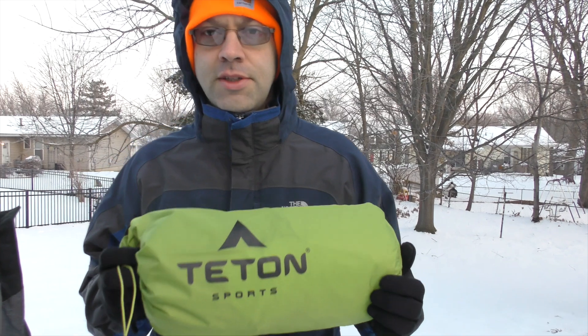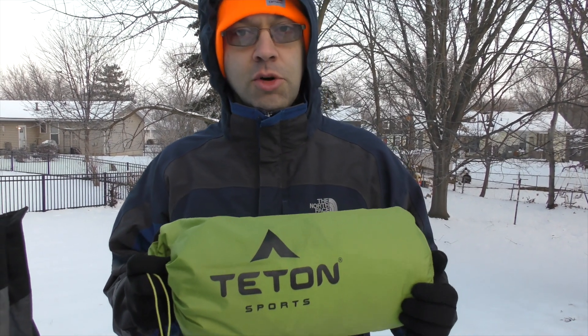Hi everyone and welcome to Happy Trails Hiking. Matt and I are getting ready to start backpacking and we're adding to our gear list. Teton Sports sent us this Altos II backpacking tent. It is a three season tent. We're gonna set it up here at home so that we know what we're doing when we need to set it up on the trail.